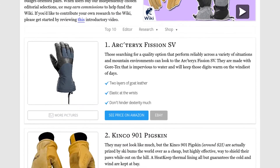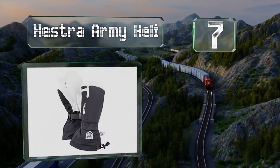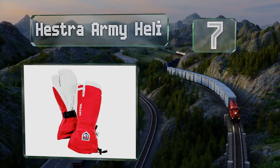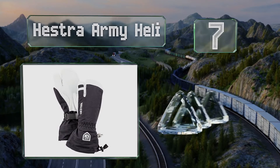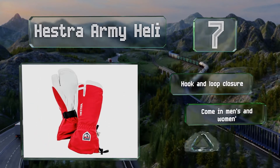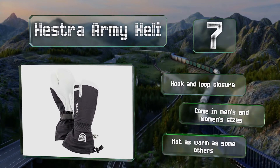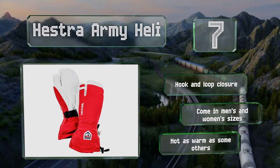At number 7, combining high-quality leather on the palms and synthetic materials on the backs and cuffs, the Hestra Army Heli are a premium choice that provide a good grip. Their three-finger design allows for more dexterity than mittens. These are equipped with a hook and loop closure and come in men's and women's sizes, but they're not as warm as some others.